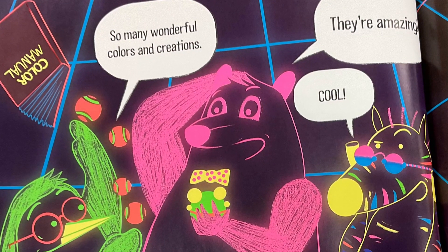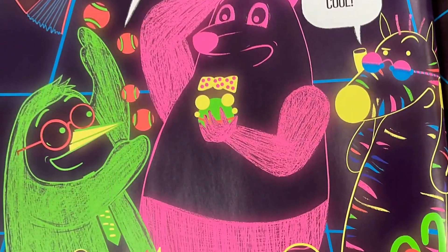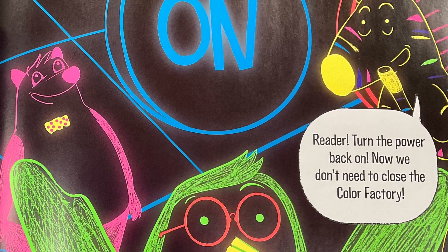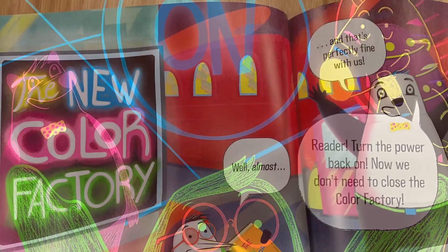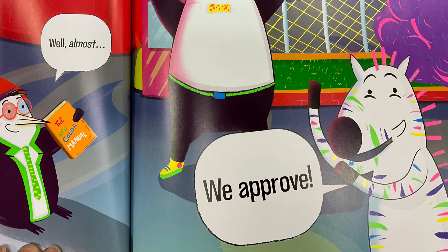So many wonderful colors and creations. They're amazing. Cool. Reader, turn the power back on. Now we don't need to close the color factory. These colors are factory approved. New color factory. Well, almost. And that's perfectly fine with us. We approve.